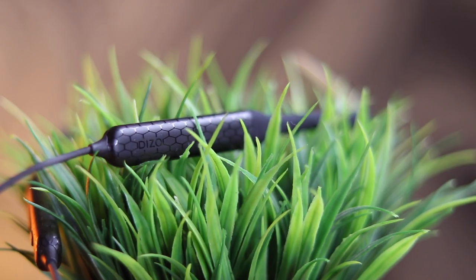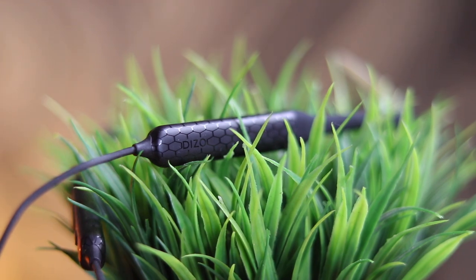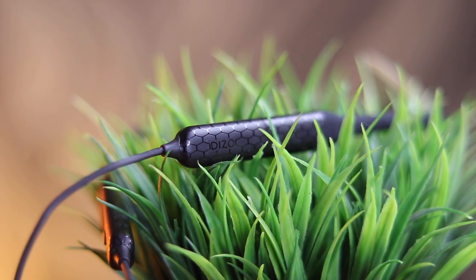Final thoughts: this neckband is stunning value for the price — impressive sound quality, IPX4 rating, app control, and low latency gaming mode for just 999 rupees. It's a steal and no way can you get anything better at this price point. Note this is an introductory price so grab it on the sale date. Easily recommended — drop any questions in the comments below.